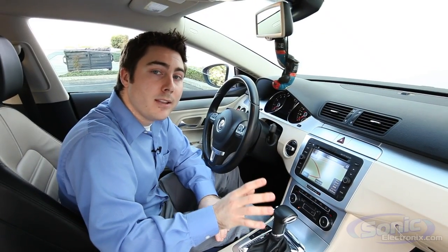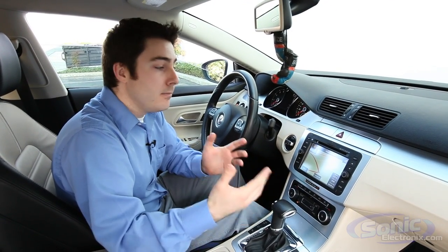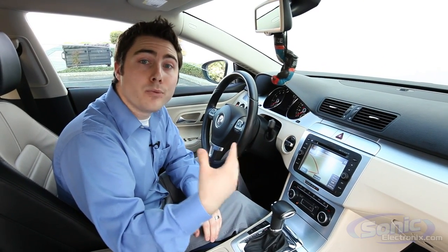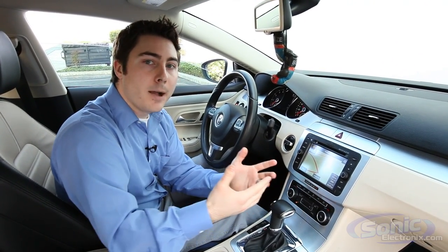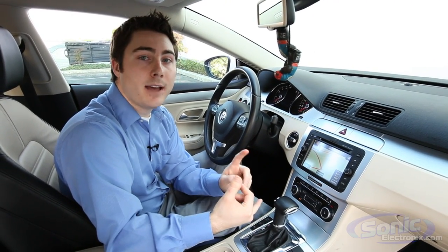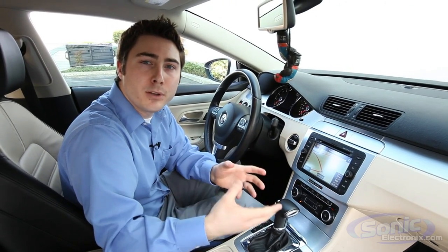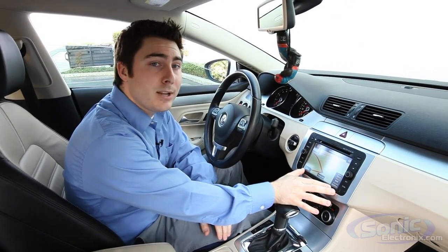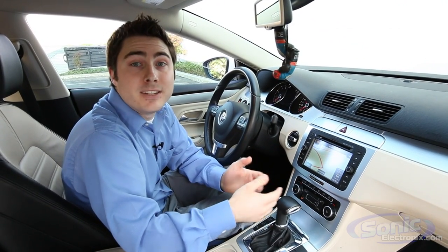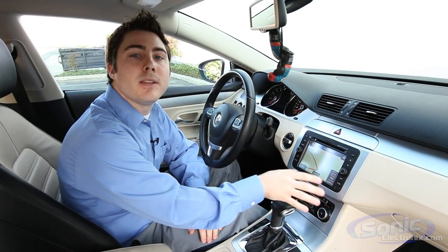One thing that's really nice about the Car Show vehicle-specific unit is that it integrates with your car — the steering wheel controls and the Bluetooth already in this car are retained, and it's all built into the piece. When you're shopping for these, be sure to check the vehicle specs, because if you have Sync, OnStar, a Bose system, or any of those vehicle-specific peripherals, there's a good chance these units will integrate seamlessly without having to buy any additional modules.